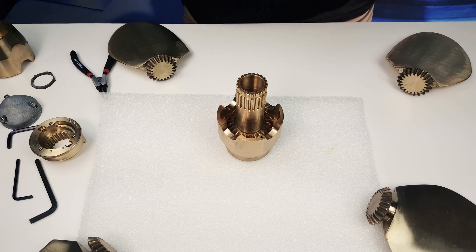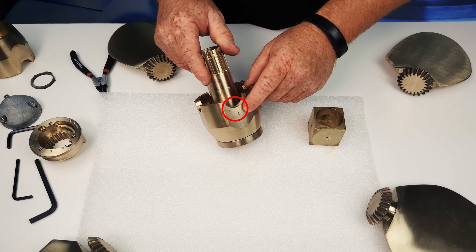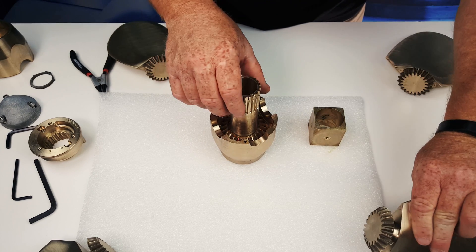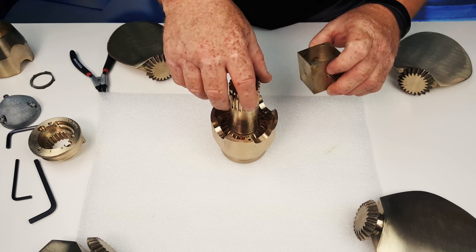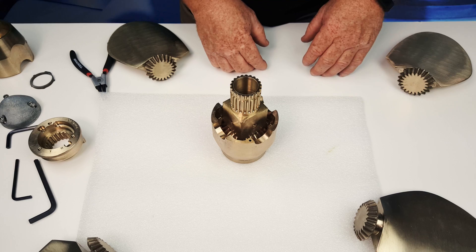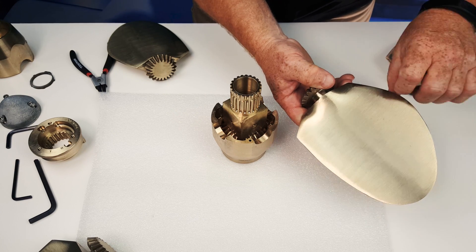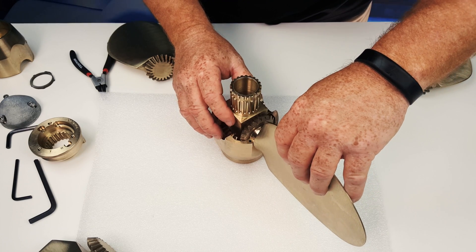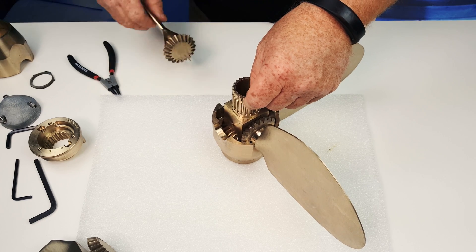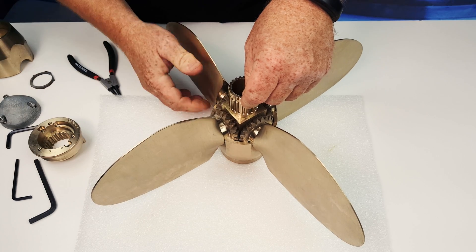Next, drop the spacer in place. The spacer has a number on it, the spinner half has a number on it, and so do the blades. We're aligning one with one and two with two — blade number one on the spinner half with blade number one side on the spacer. The blades go on rounded edge aft, dropping them in place: number one, number two, number three, and number four.